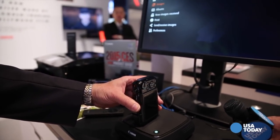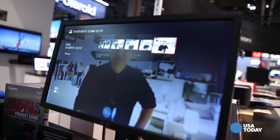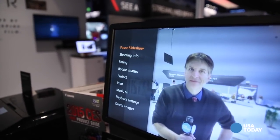And then once that's done, the images will just show up on screen automatically. Now that we have the images in the ConnectStation, we want to hit the menu button here, because on the menu button on the remote, that gives us a lot of different options of what we can do now with these various different images.